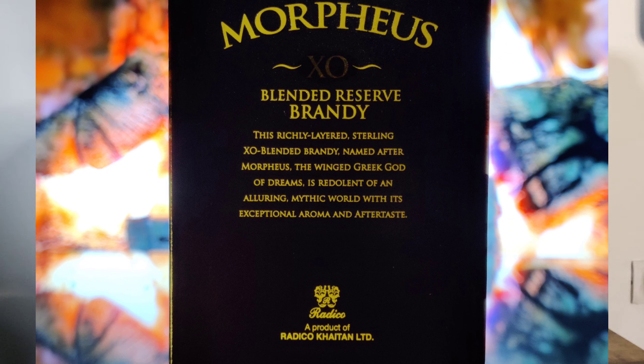This brand is called Radico Khaitan. Let me see what is written in the packaging — we will check everything. It is a blended reserve brandy. This richly layered Sterling XO blended brandy is named after Morpheus, the Winged Greek God. So Morpheus is a Greek god — he is a winged god.